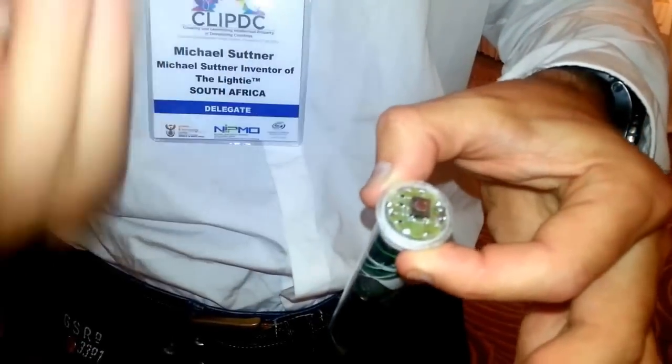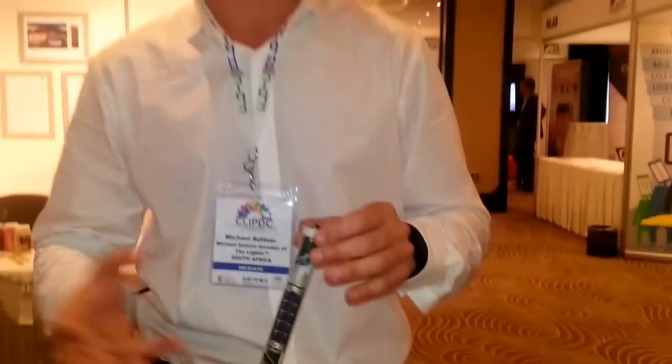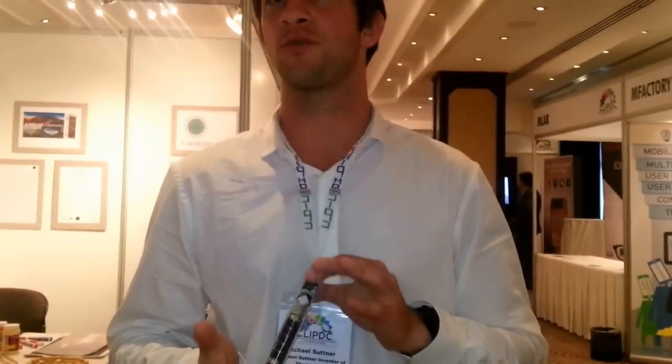As you can see it's very crude — it's got electronics protruding. Put this in the sun for 5 to 8 hours, it stores the energy, giving up to 40 hours of light.